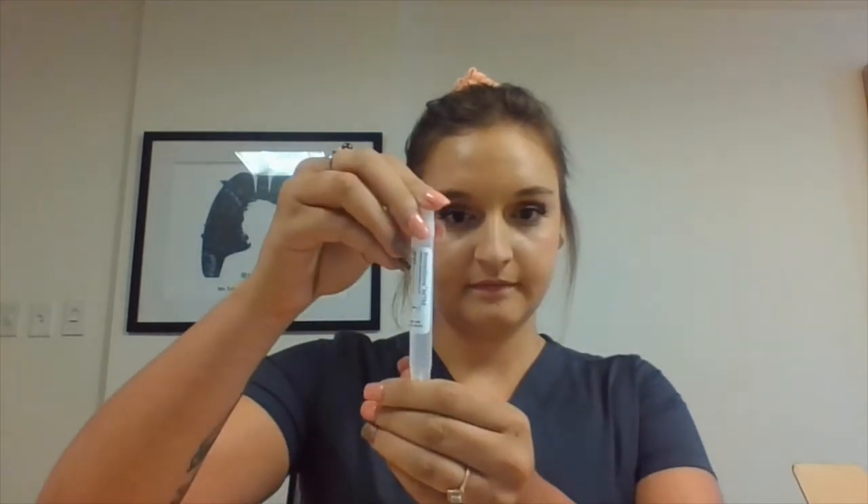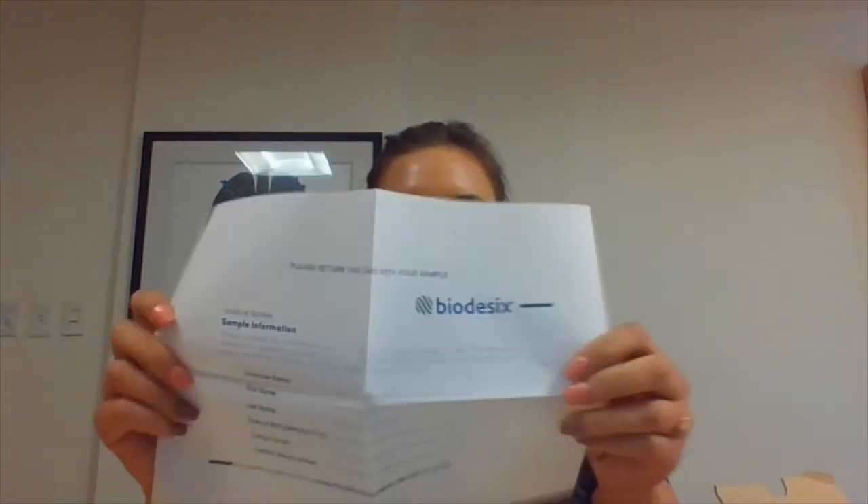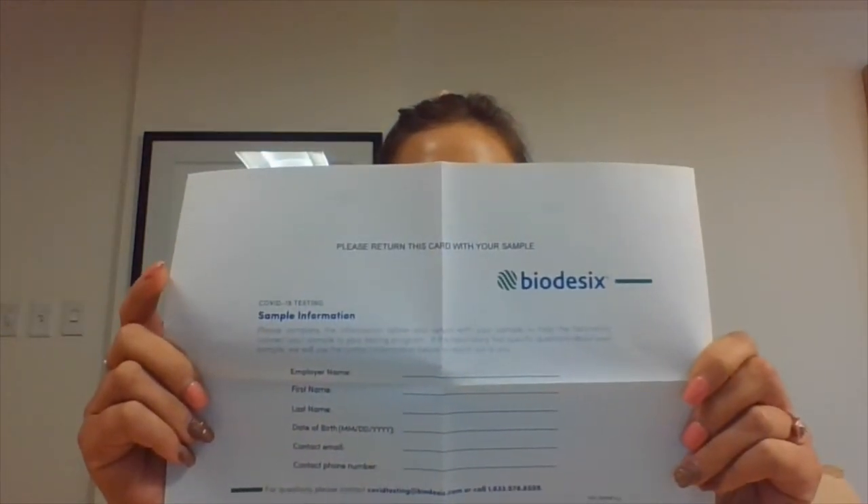A biohazard bag. Inside this biohazard bag you will find your collection swab, a collection tube, a sample label, and a second biohazard bag. The second bag will be used to return your sample — you can set the first one aside. You will also find your sample information card. This card will be used to identify who the sample belongs to at the lab.